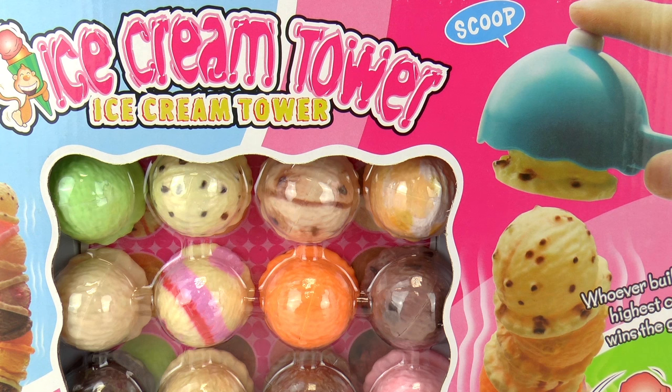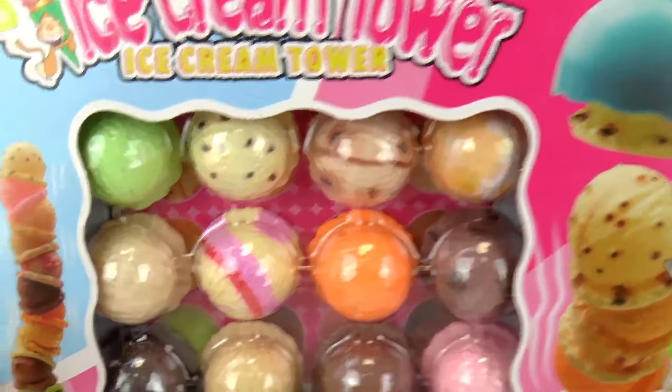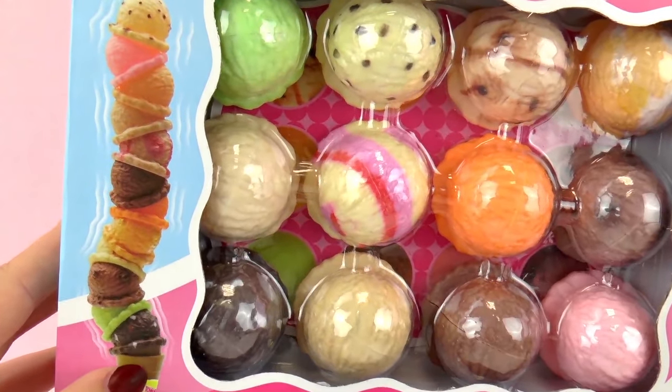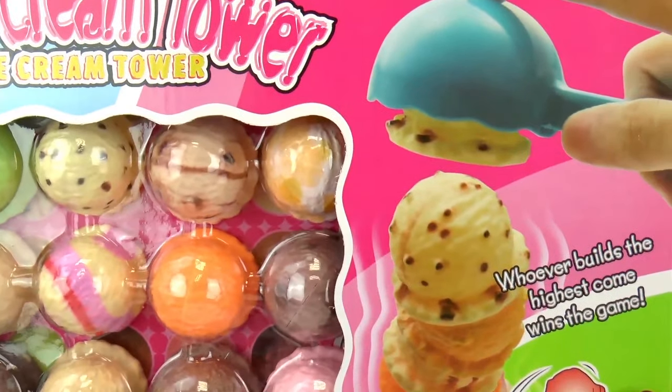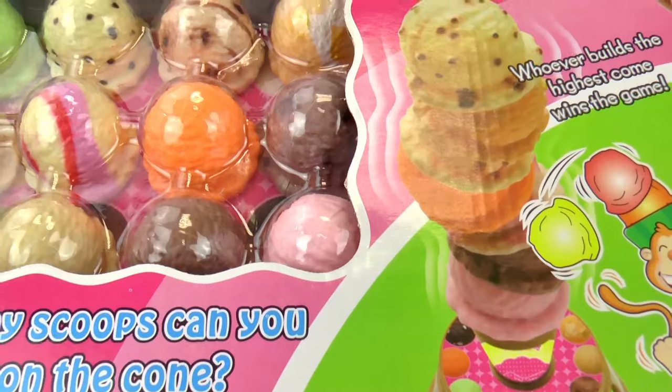Hello everyone and welcome to Play With Me Toys for Kids. Today I have a new toy for you and this one is called Ice Cream Tower. It looks super fun and ice cream is my favorite dessert so I really like this game. It is a very cool game where you have to stack one scoop of ice cream on top of the other one and prevent it from falling. So it is definitely high speed and high adrenaline because you don't want it to fall.